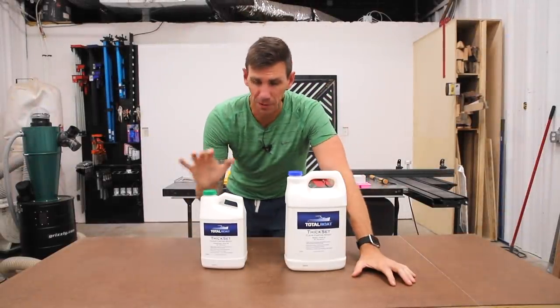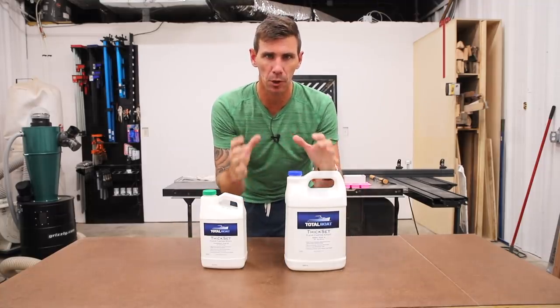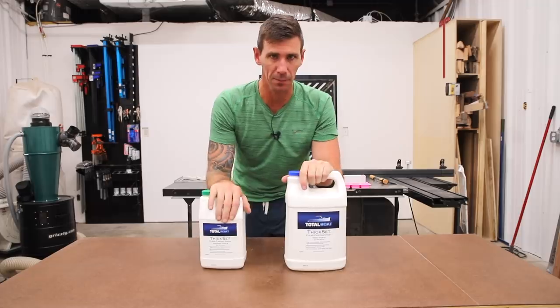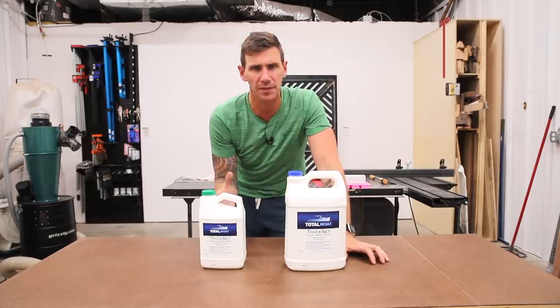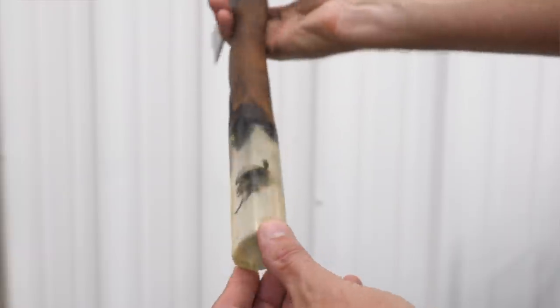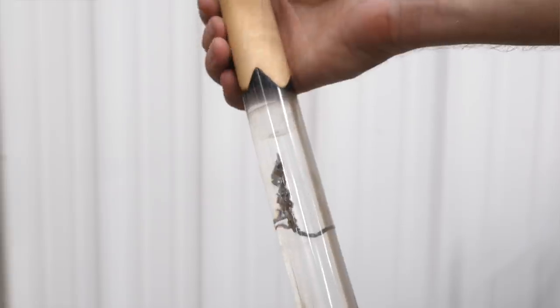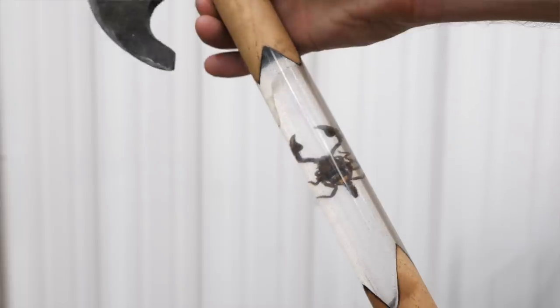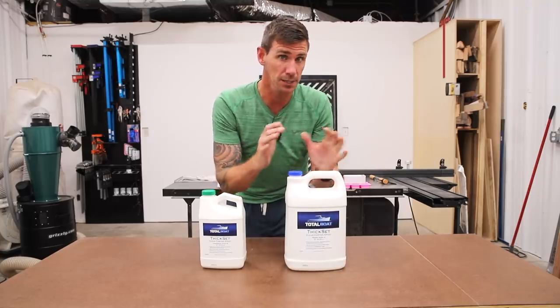We're back with another weapon resin build, and this time I'm going to cast a murder hornet into the handle of a dagger that I'm making. On this first video I'm just going to focus on the epoxy casting itself, because in the other weapon resin builds I've done, the castings haven't had the best results. I've had bubbles in the epoxy and some other issues with the specimens, so I've done some research and found some techniques we're going to try out today.